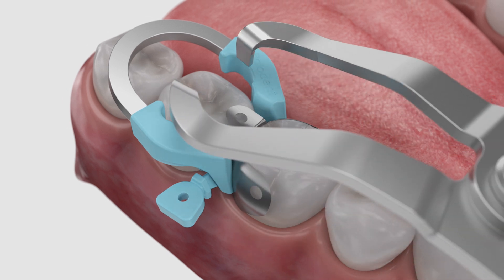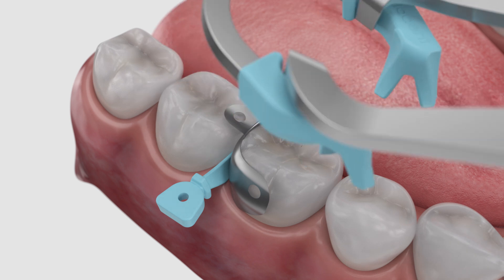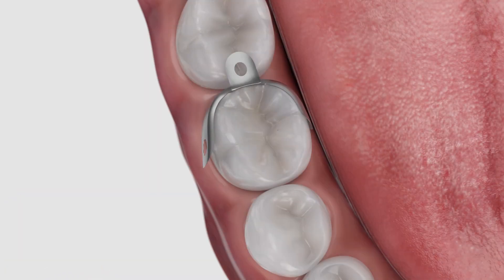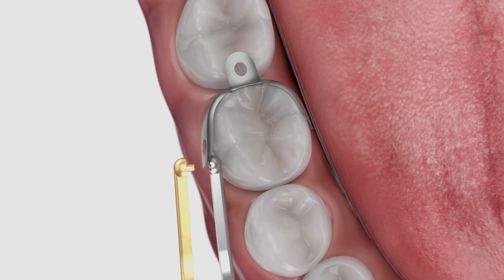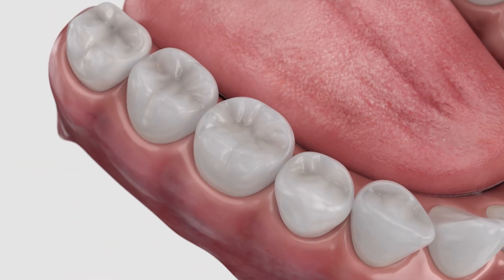After the restoration has been properly placed and cured, remove the ring using forceps and wedge using pin tweezers. Use pin tweezers to grab the matrix wing hole and remove. Polish to completion.